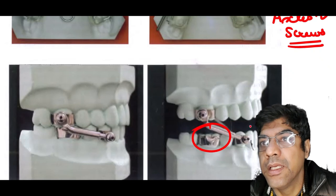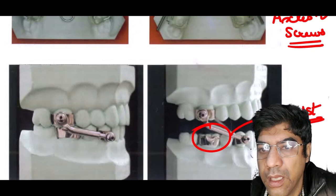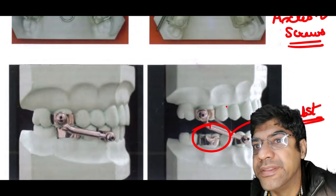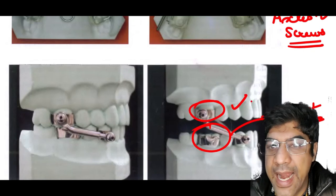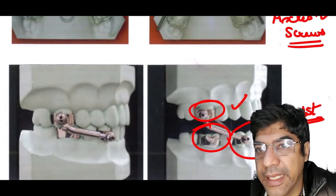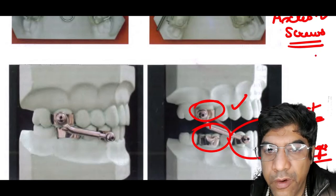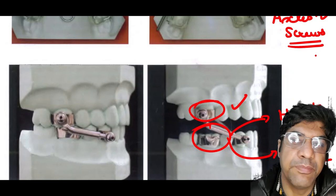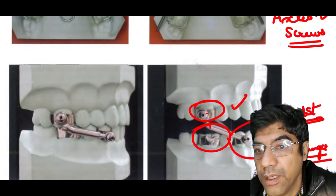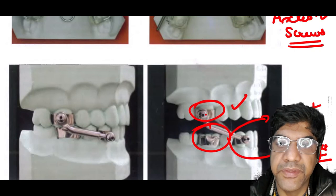The plunger is attached to the mandibular arch in a manner similar to how the tube is attached to the maxillary arch. This attachment allows for controlled movement and adjustment. The length of the plunger is an important factor — it determines the amount of forward posture of the mandible, allowing for customization based on the patient's specific needs. The axles are soldered either on the molar bands or steel crowns, ensuring a secure and stable connection.